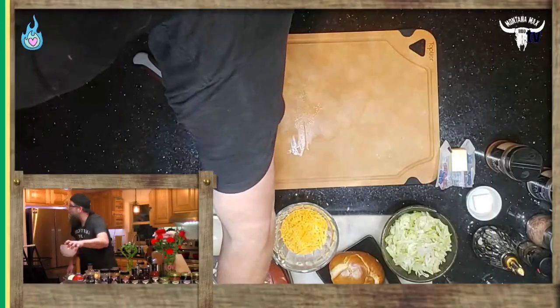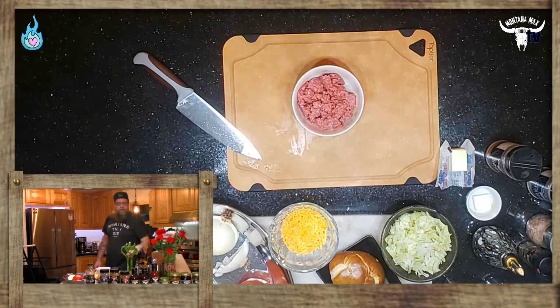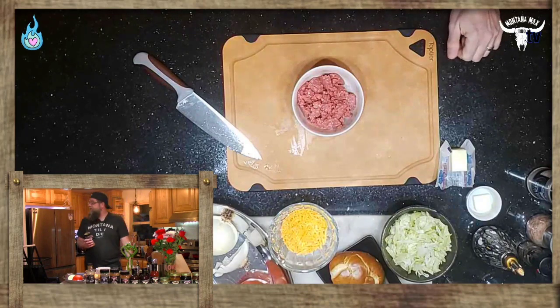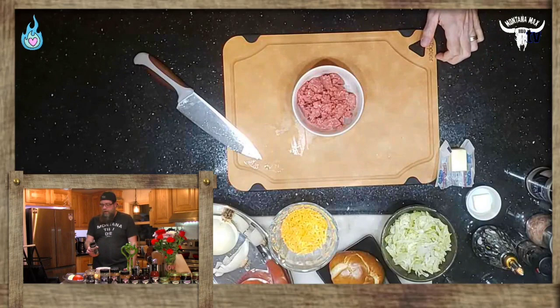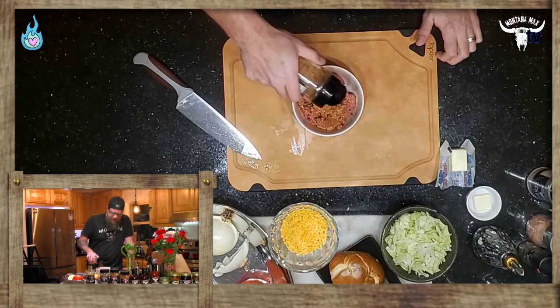Quality of ingredients is important here. If you buy fresh ground beef from your grocery store, you will notice the difference. A 'chub' is the actual term for those pre-wrapped vacuum-sealed packages. If you can get ground beef from your butcher, most butchers in grocery stores are grinding their meat fresh every day — that simple tip will up your flavor game.